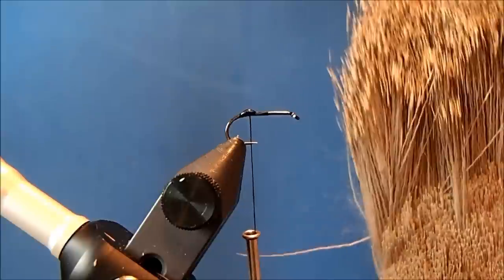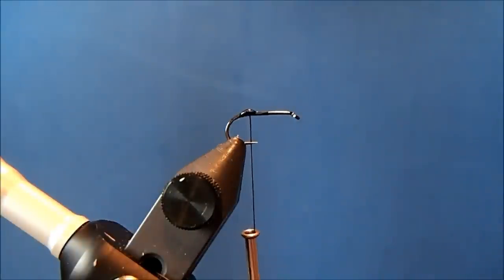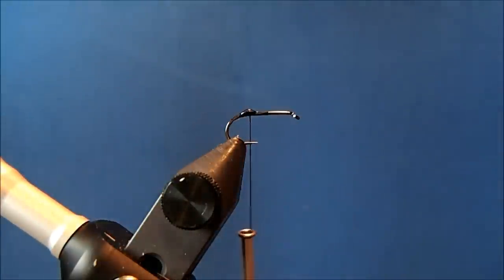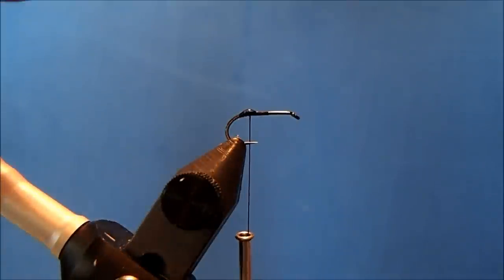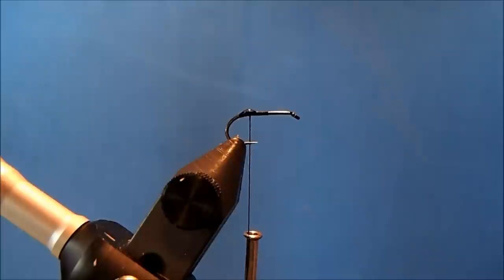I'm going to use a short, fine deer hair for this in a natural color — it's not dyed. I want to take off a clump that's about the same size as the gape of the hook. I'll remove it from the hide, trim the tips, and remove any of the under fur so that it flares properly.